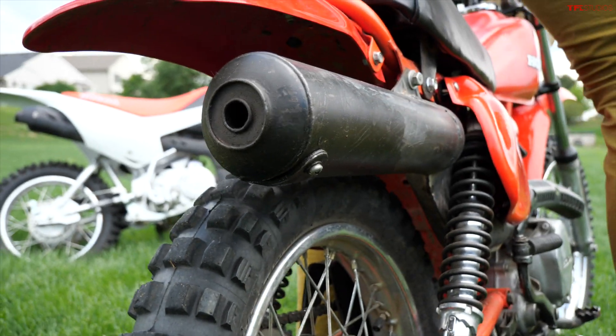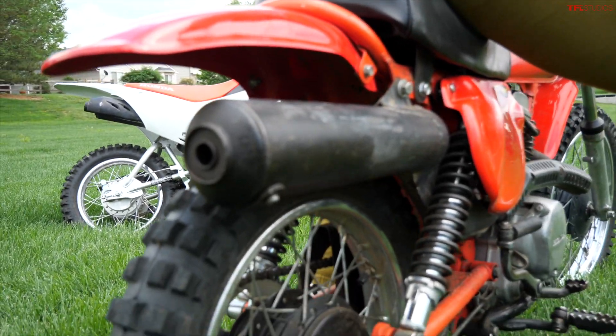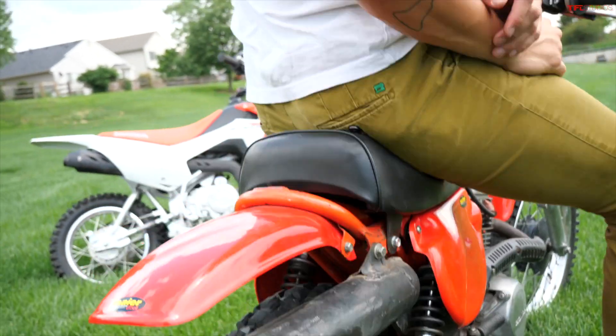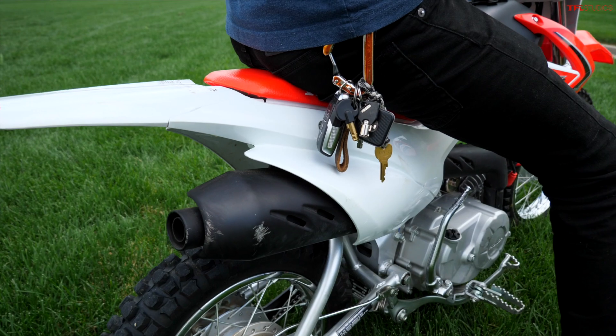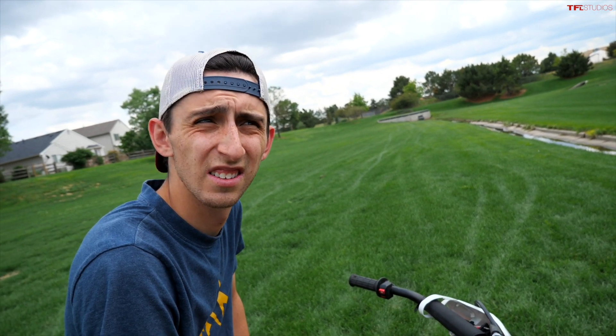Let's do a rev battle. Watch as the infallible XR80 starts with one kick. Now let's see how Alex's 110 sounds — mine will start with zero kicks. And I think Case will agree with me: this one is the one you want because we both ride these around the neighborhood and the 110 is a little quieter. Especially when it's idling, it is actually kind of nice to have a quiet bike.